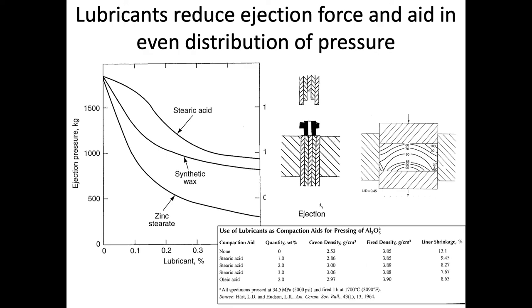Lubricants can also be added for a number of reasons. One key function is to reduce the ejection force. If we are using some type of die, we have to get our sample out of the die — and that's where a lot of cracks and flaws come in, from the actual ejection. Here we're showing a schematic of a part in a uniaxial dry press rig that has to be ejected from the die. If the lubricant is put on the die walls, it allows the part to be pushed out using lower forces, and also gives a more even distribution of pressure because the part isn't as influenced by the walls.